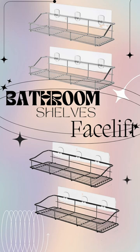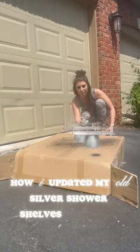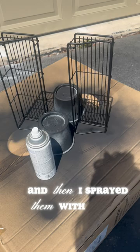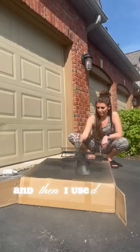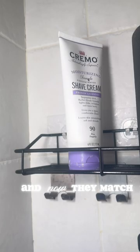How I updated my old silver shower shelves to black. I cleaned them very well with Dawn Dish Soap, then sprayed them with Rust-Oleum Black Flat Primer, and then used the Krylon UV Resistant Spray. Look at how great they turned out — now they match my new other black shelf in my shower. Highly recommend this and I love it.